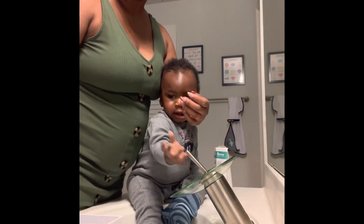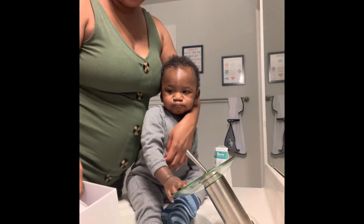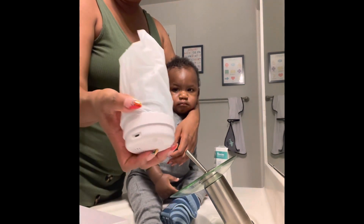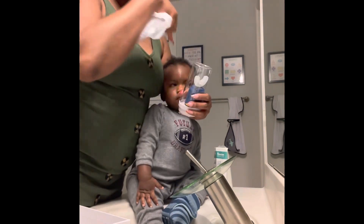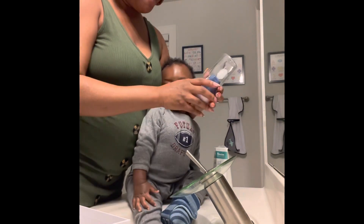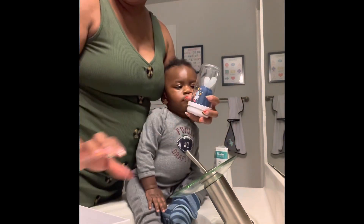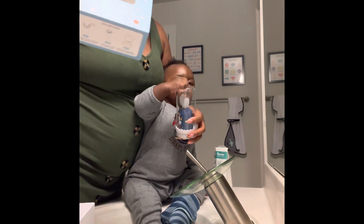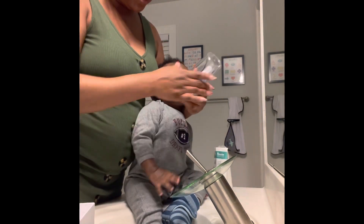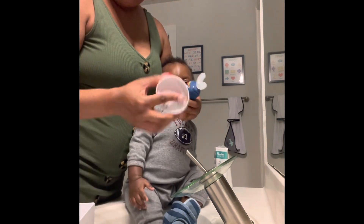It comes in this little UV container that can sit right on his little counter — this is his little bathroom. It's like a UV cleaner, I'm not sure exactly what it's called, but we're going to see how Kingston does.